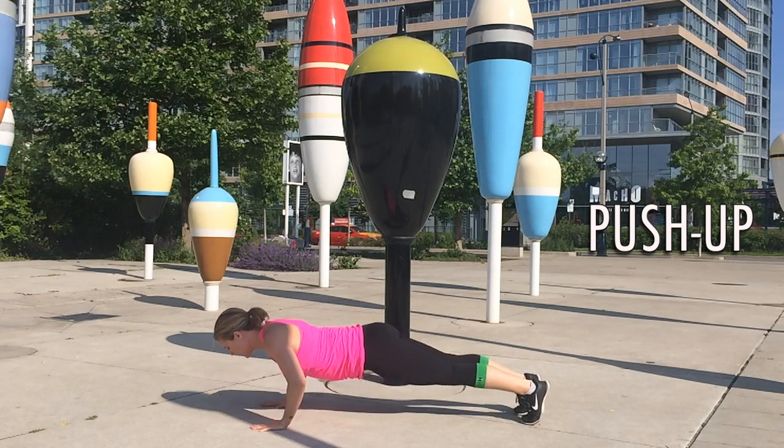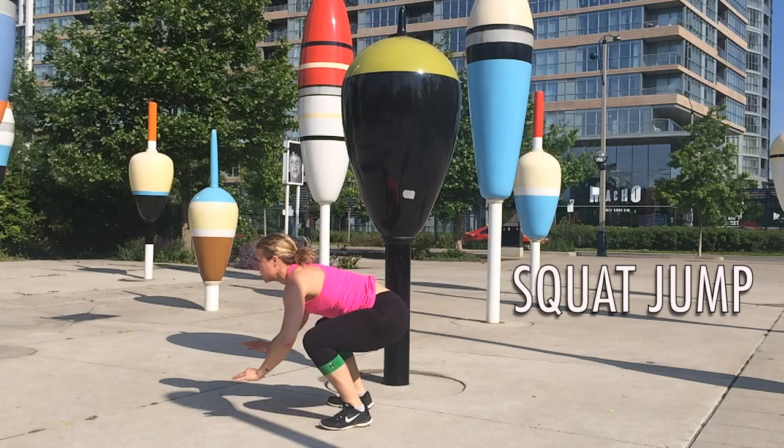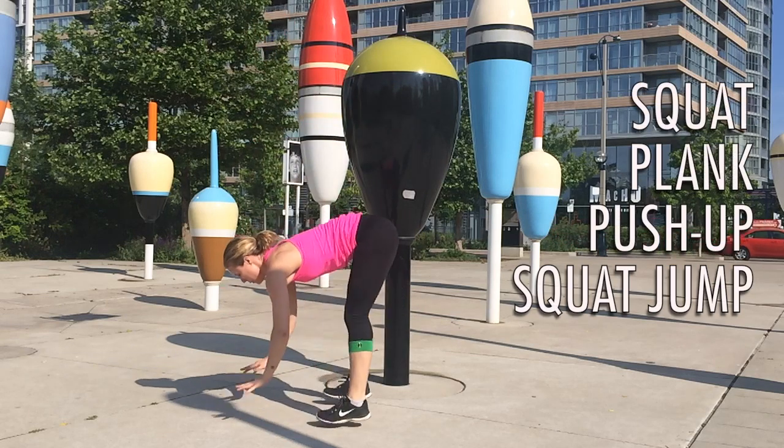Don't forget you can always drop to your knees here if you need to. And then this is the part that most people miss — this should be a squat jump. Don't just stand up and then do a little hop at the top. When you do that jump, try to get as much air under your feet as possible. Land in that squat and go through it all over again.